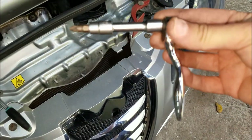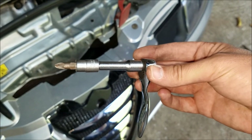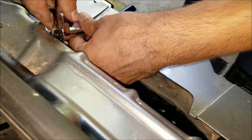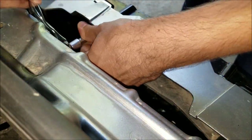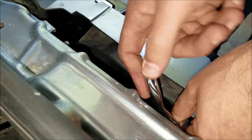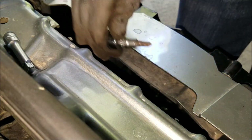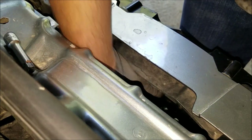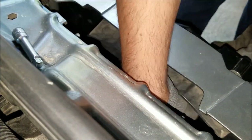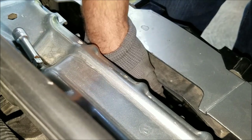To undo all six screws I'm gonna use this small ratchet with an extension and a screwdriver socket, or you could use a stubby screwdriver. I'm gonna start with the top two. Now that I've removed the top two, I'm gonna remove my extension and move on to the two in the middle. Alright, here's the last one in the middle.